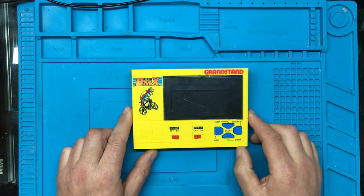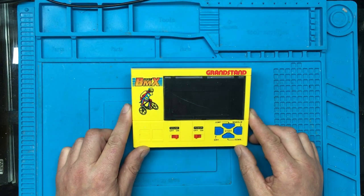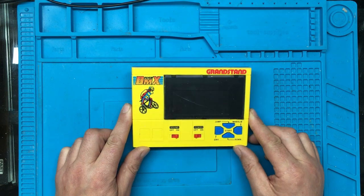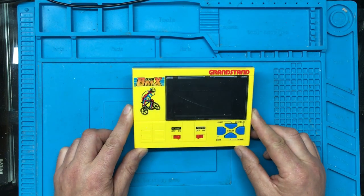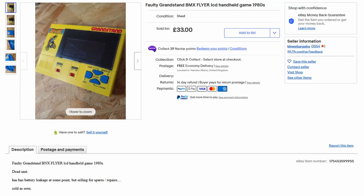Hi, today we're looking at a vintage Grandstand BMX Flyer game. Purchased off eBay, I think I paid about £33 for it.